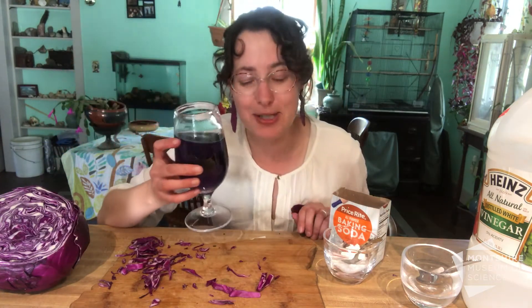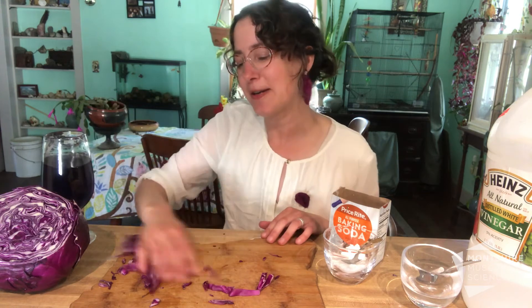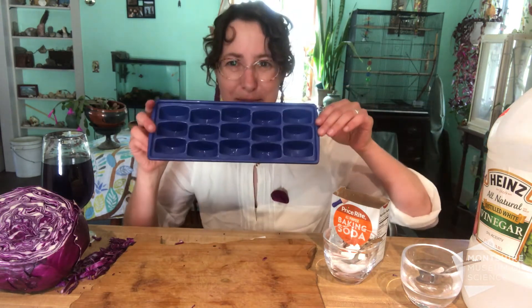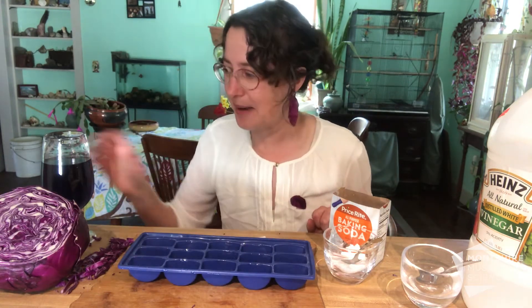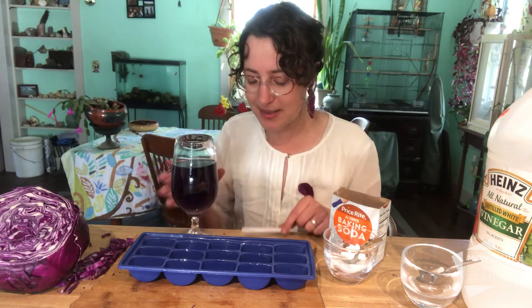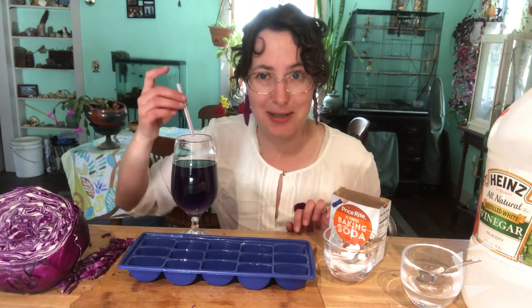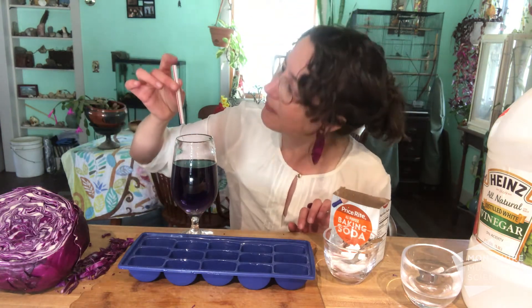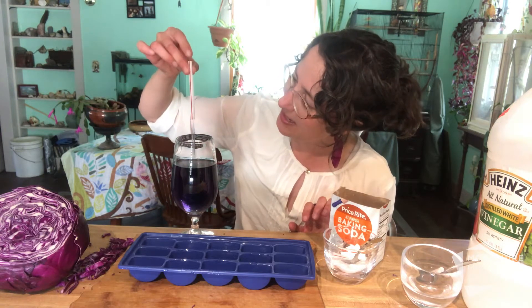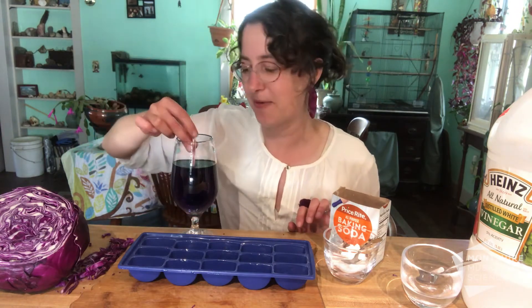So what I'm gonna do with this cabbage juice is use it in an experiment. Let me show you how. For this experiment you're going to need an experiment tray. I don't have a science experiment tray at home but I do have an ice cube tray, and into this ice cube tray I'm gonna put some of my cabbage juice. I can't pour it without making a mess so I'm gonna use either a spoon or a straw to move the cabbage juice into my experiment tray. To use a straw, I'm gonna put my finger on top and pull it out — I get juice right there. So put it in, finger on top, pull it out, and I'm gonna put some juice into some of my experiment tray.